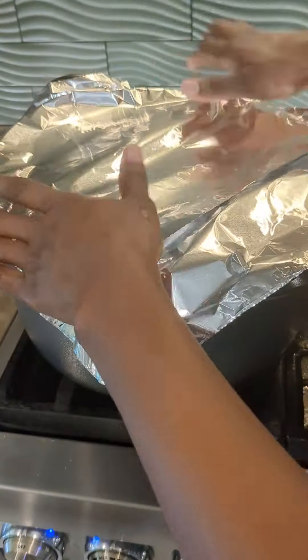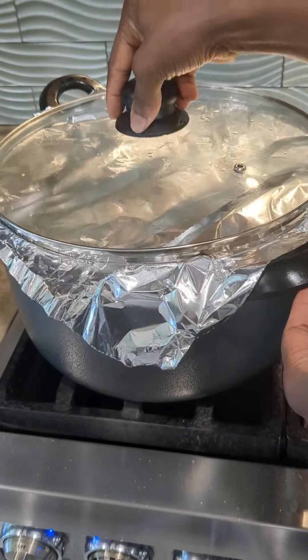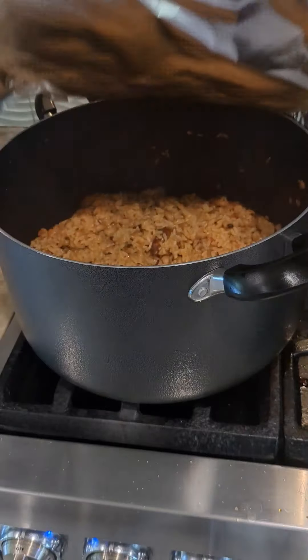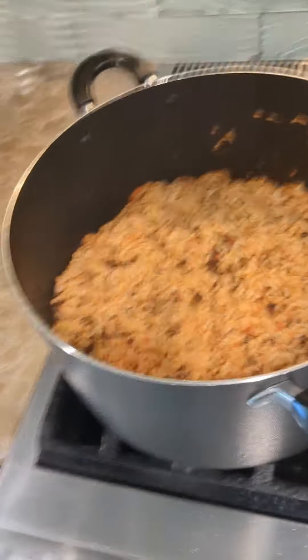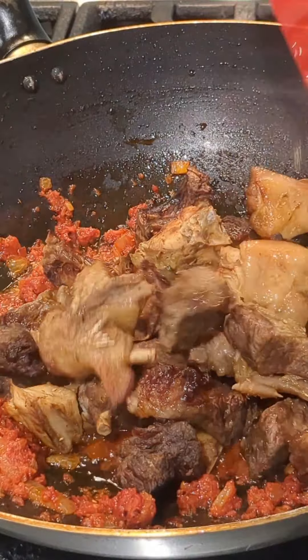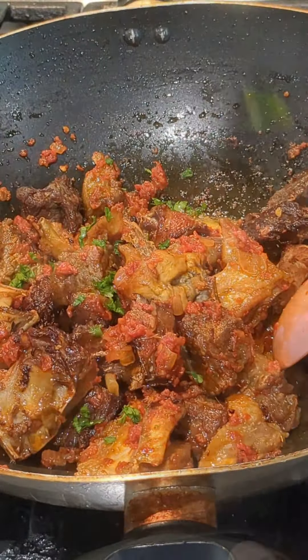Add some onion, ginger, and garlic, and stir that a little bit. Add some thyme to add a little bit of flavor. Once you fry that for about a minute, you're going to add in your tomato mixture and fry until it's done cooking.